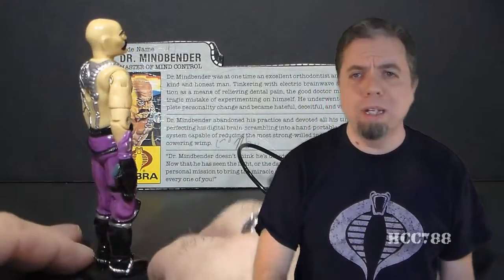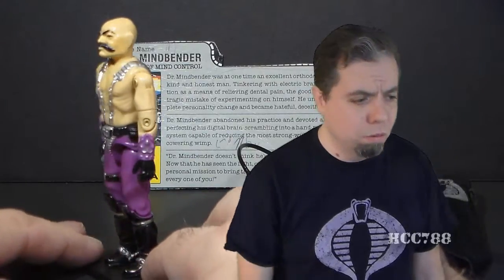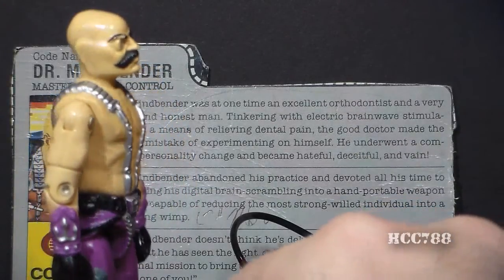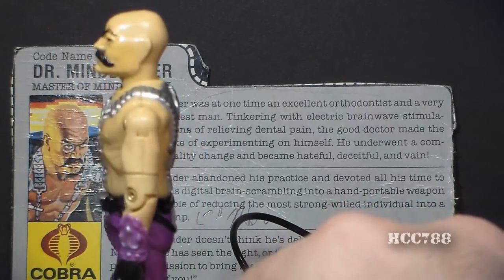Why does he have a cape? Why is he not wearing a shirt? Why does he have a monocle? Why does he have a codpiece? What's with the purple pants? I've thought about this, and the way that makes the most sense to me is: Dr. Mindbender is an interrogator — a torturer for Cobra. The cape and the monocle are things you don't typically see in everyday life, so if you're a captive of Cobra and this guy comes into the room, you immediately think the guy who's going to interrogate me is a little bit deranged.